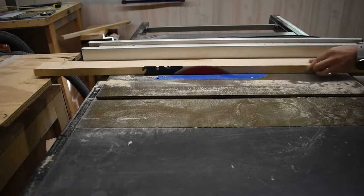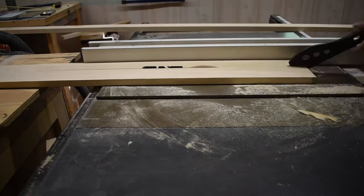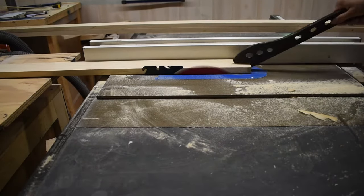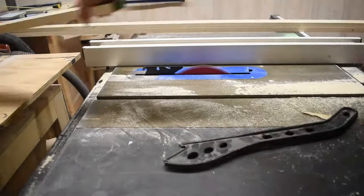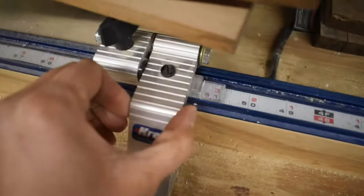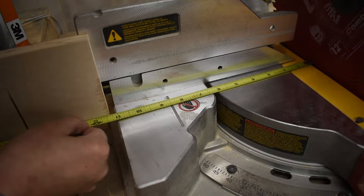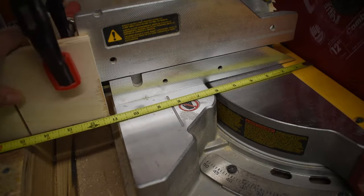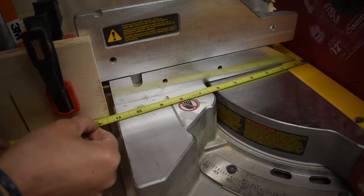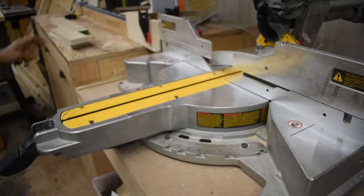Once I figured those dimensions out I took it to the table saw and ripped down all the wood I would need into 1x3s and 1x4s, and next up after that was the miter saw. I have this really cool stop track on my miter saw station that makes it really easy to cut down multiple pieces of wood to the same length. Don't fear though if you don't have one — all you need is a scrap piece of wood and a clamp. Make sure you have your tape measure flush up against your blade, figure out where your length needs to be, clamp that sucker down and you're good to go. You can cut as many pieces of wood as you need to just using those two things.